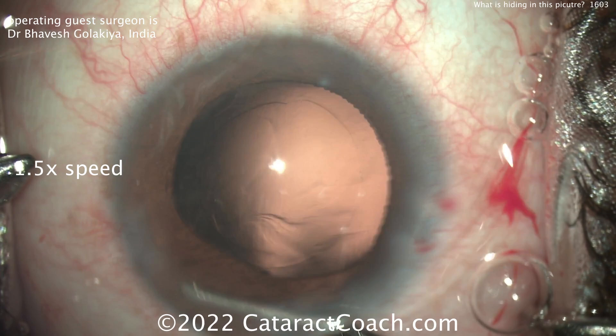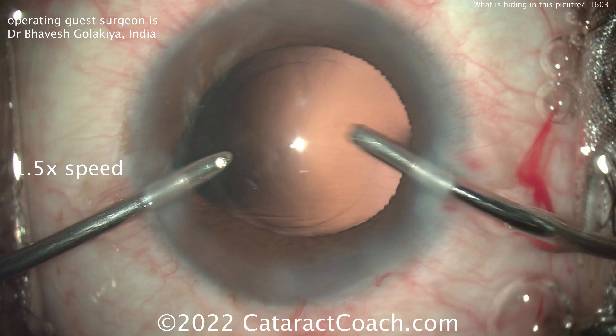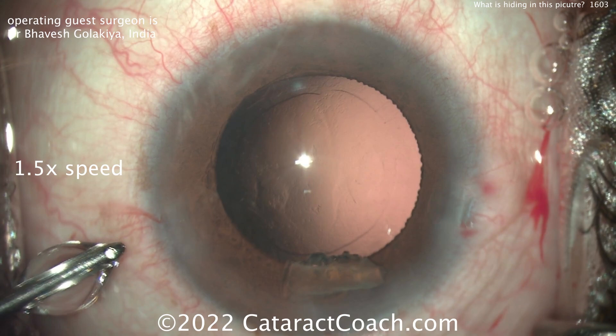Again, there's that iris prolapse. That goes back in the eye — do you notice an issue yet? What's that? Our surgeon here, Dr. Bhavesh, he noticed it. Look at that — that's a huge chunk of nucleus hiding there under the iris. I pushed it around a little bit and you'll float it out. Look at that piece.